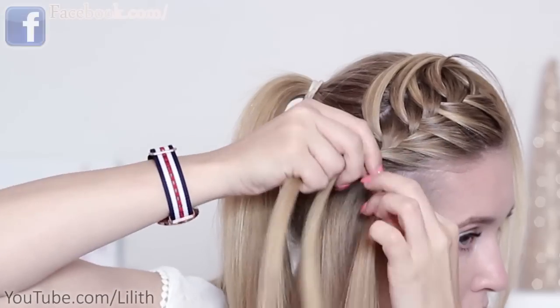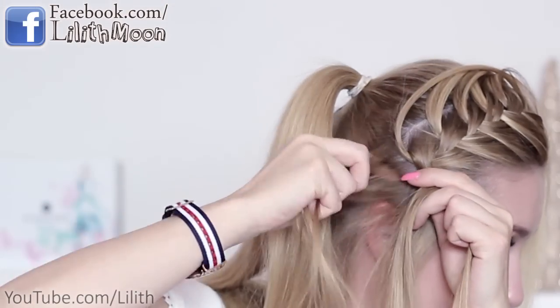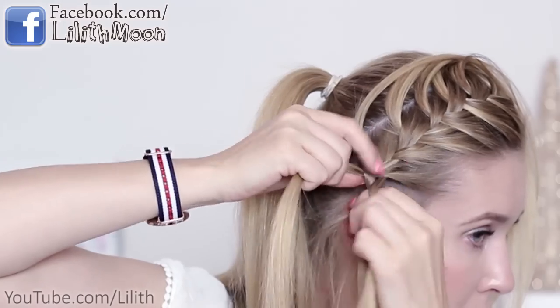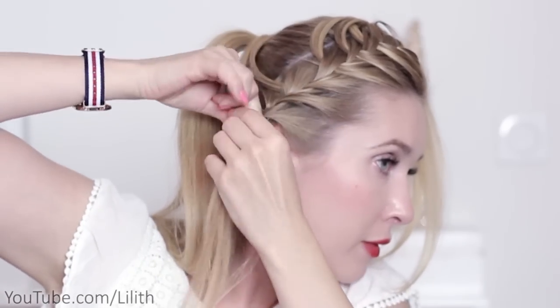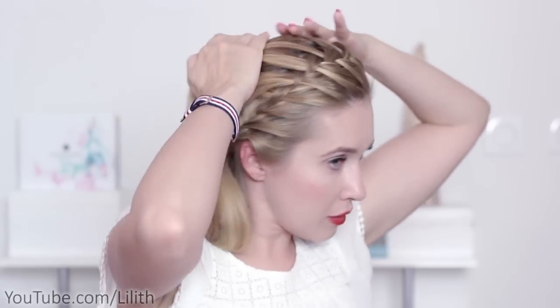I'm going to incorporate all the loose hair into my braid and then secure my hair with a tiny clear elastic band. Now I'm going to direct all the loose strands toward my ponytail and remove the elastic band.